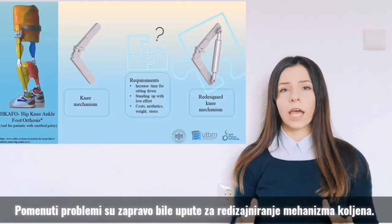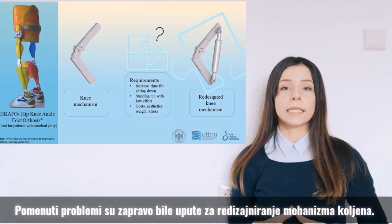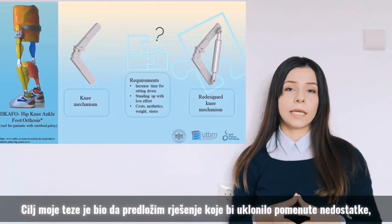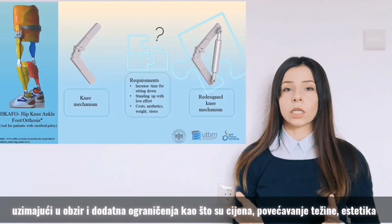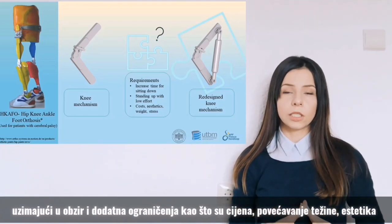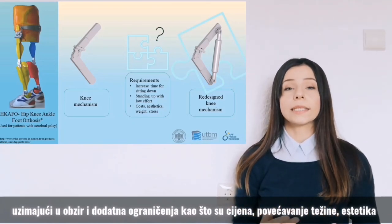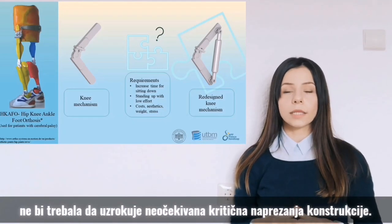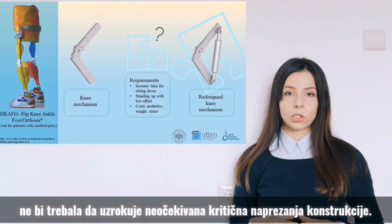The stated problems were the guidelines for redesigning the knee mechanism. The aim of my thesis was to propose a solution that eliminates these problems while taking into consideration additional limitations like cost, added weight, aesthetics, and most importantly, ensuring that implementing solutions doesn't cause unexpected critical stress on the entire construction.